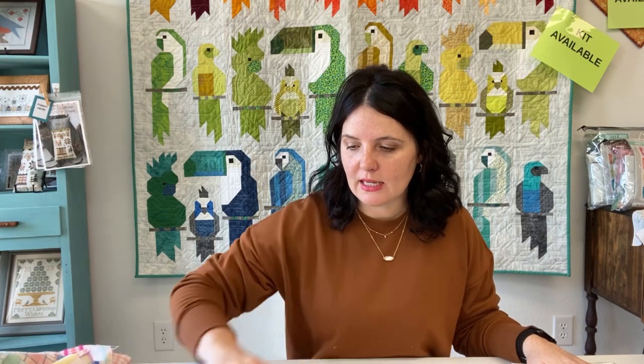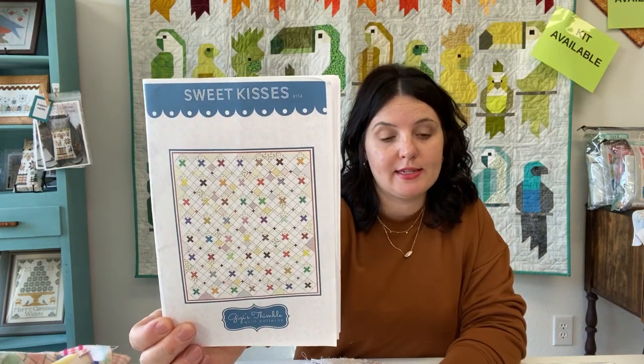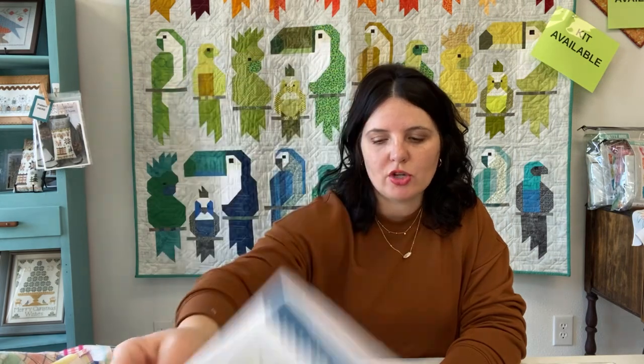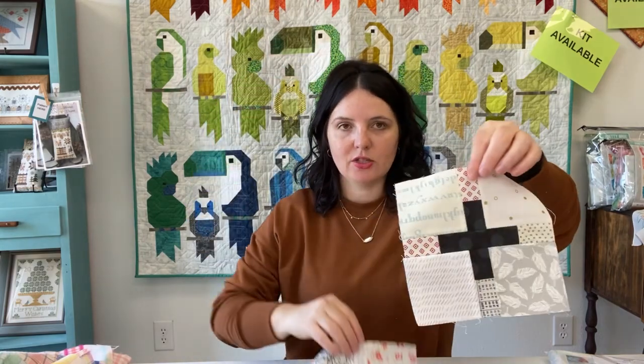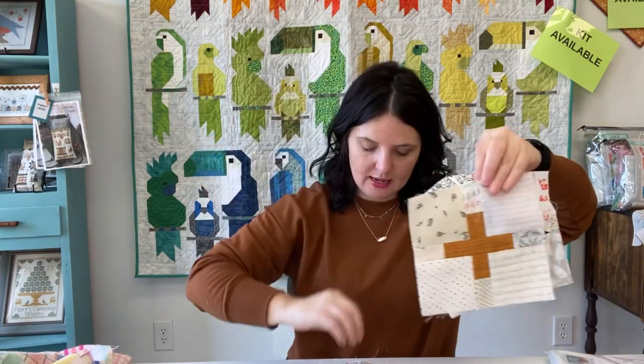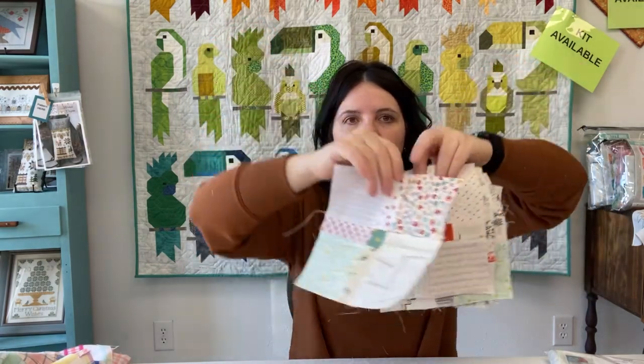Next is Sweet Kisses, which we did as a quilt along in our private Facebook group. Mom got hers done and I did not, so I'm going to get it back out and see if I can finish it. We do have the pattern in the shop. I've got quite a little pile of blocks done, so I just need to get back to it. The quilt uses two kinds of blocks and mostly low volumes — we sell low volume packs in the shop because it's something I just don't have enough of in my stash.